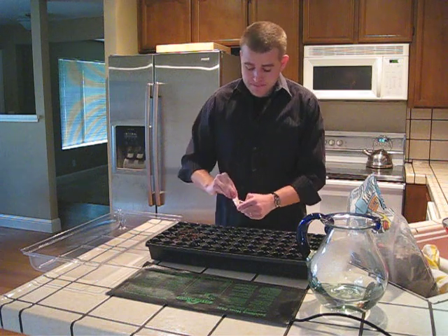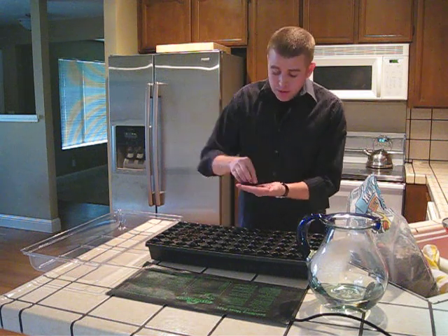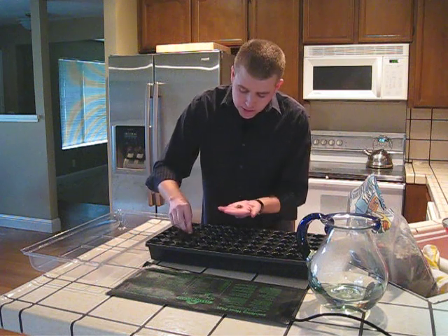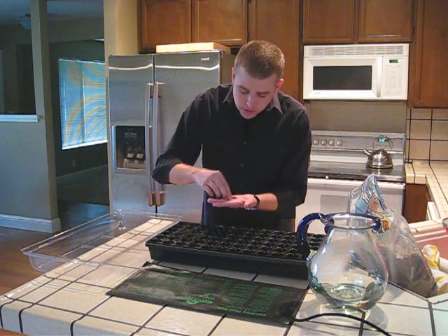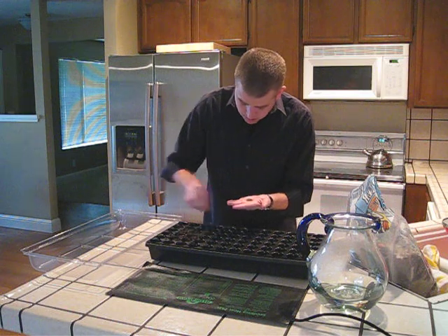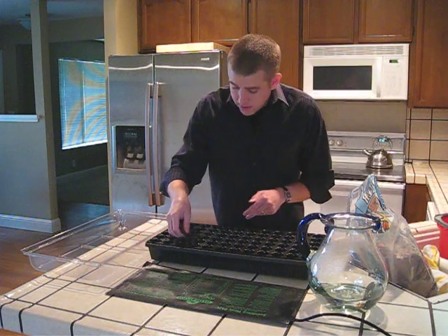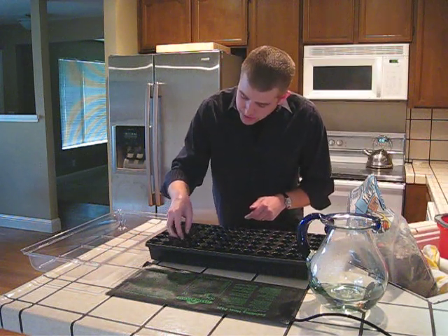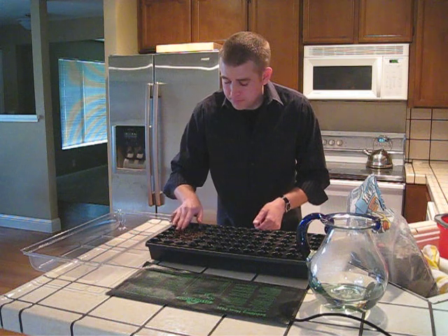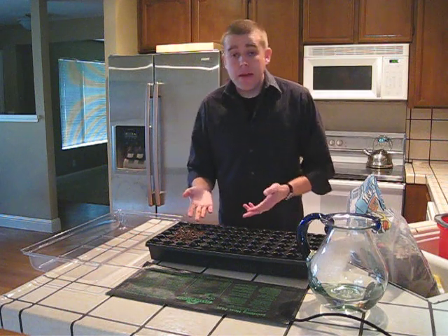Take your seed packet and open it up. I like to place the seeds in the palm of my hands. Then take two seeds and place them in each of the little cells. This will encourage at least one plant per cell, just in case a few of the seeds don't germinate. Now that your seeds are down, grab a little bit more soil and just barely cover the seeds with about an eighth inch of soil, and gently pack them down.